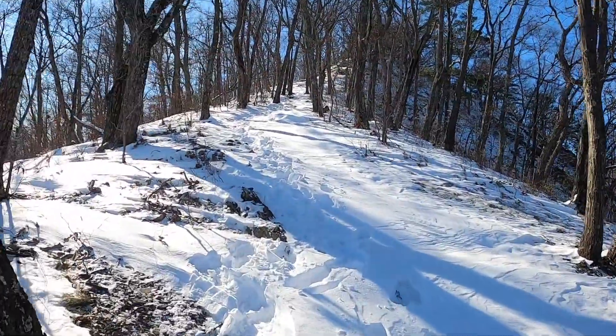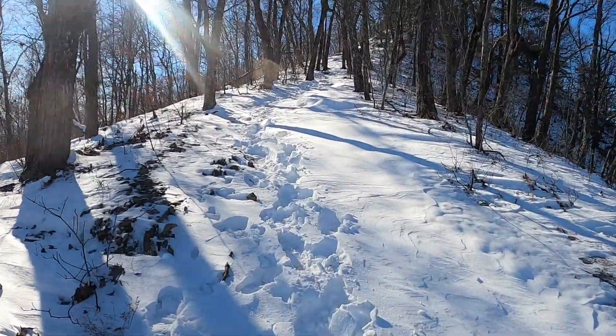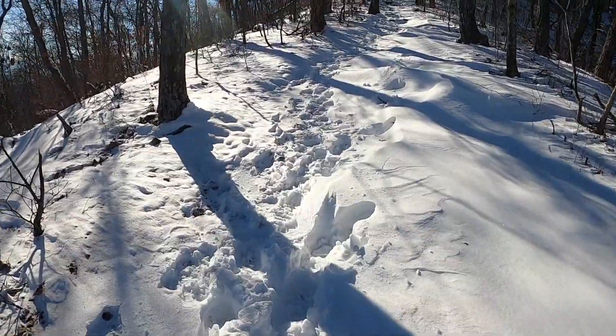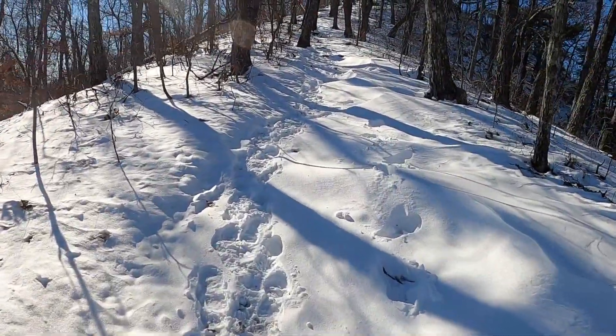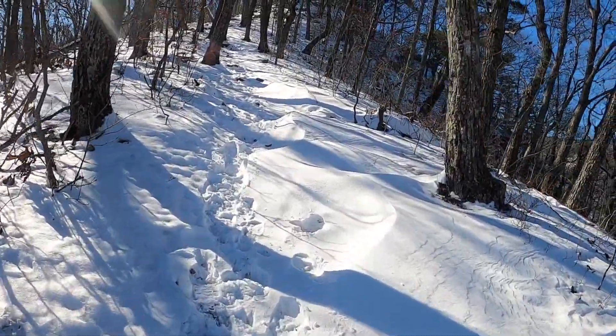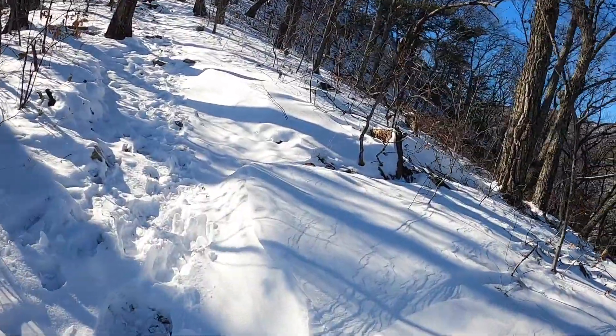There's definitely some obvious drifting of the snow, and it's definitely getting a little deeper as we go up because of the drifts. Yeah, look at this — this is probably at least four or five inches here from the drifts, maybe even a half a foot. But it's beautiful, look at this.